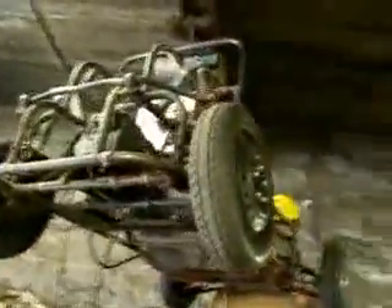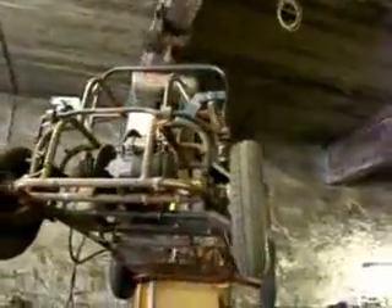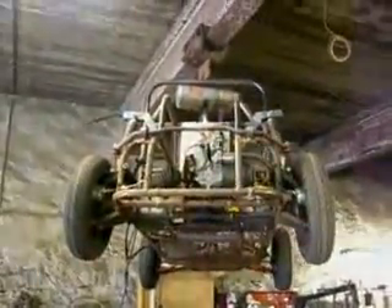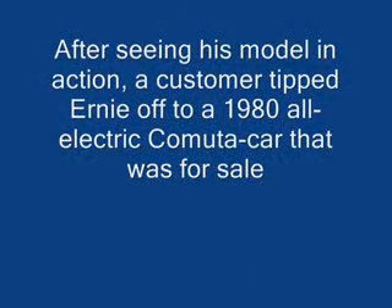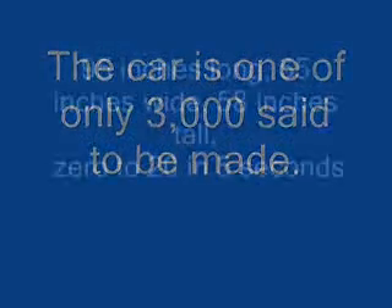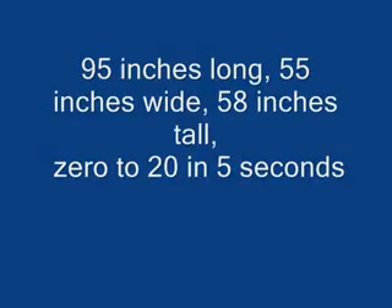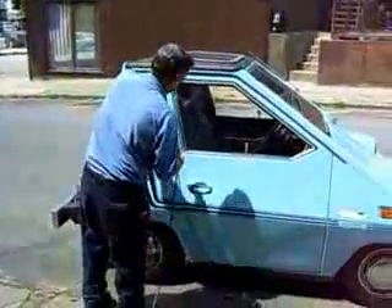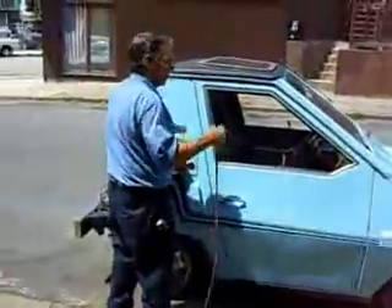That's where I store it. There's some electric to it too — come here, you want to see?